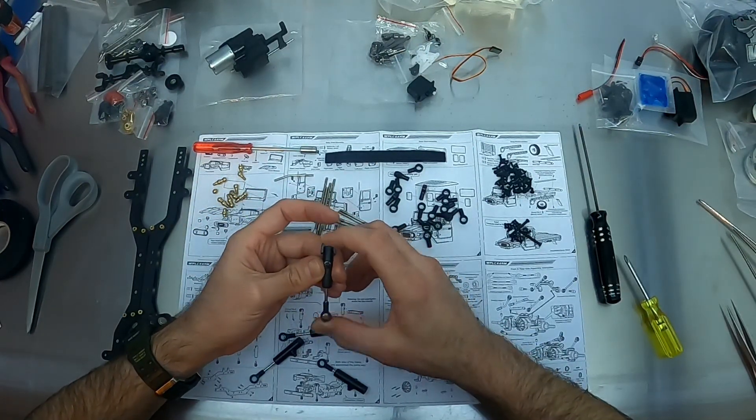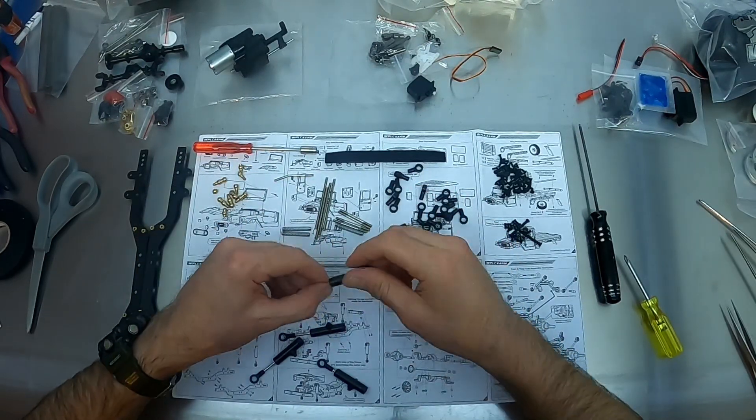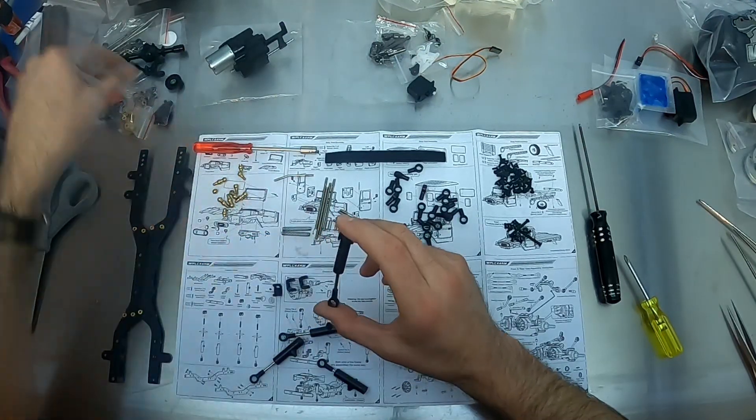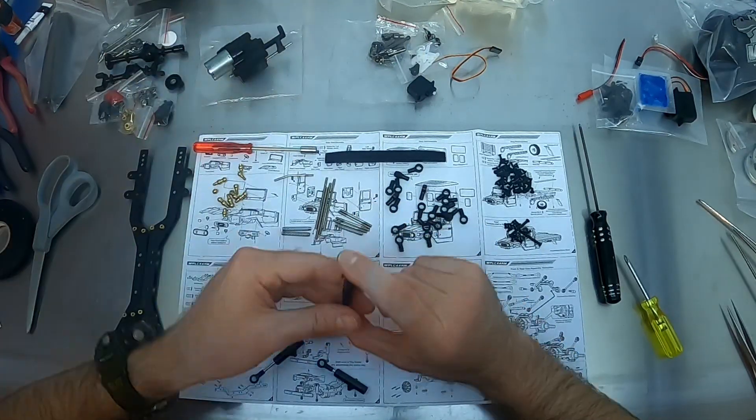These springs are too stiff... no, they're not too stiff.